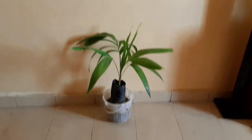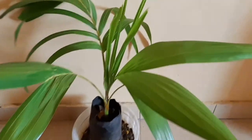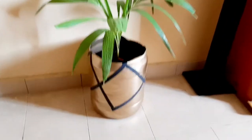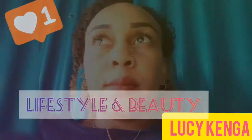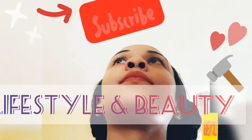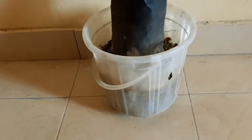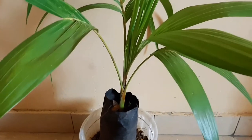Watch how I transformed this flower pot into these glamorous flower pots. Watch this video to the end. Hello loves, and if you're new here, my name is Alusi Kenga. Welcome back again to my channel.